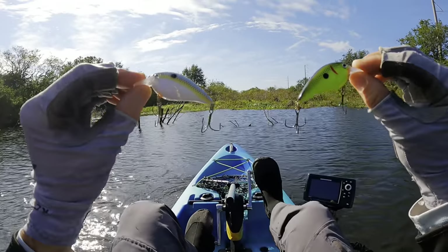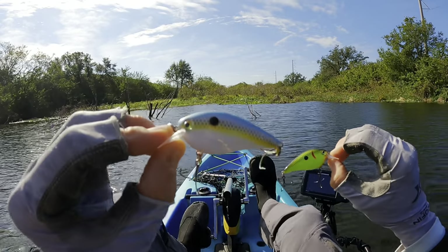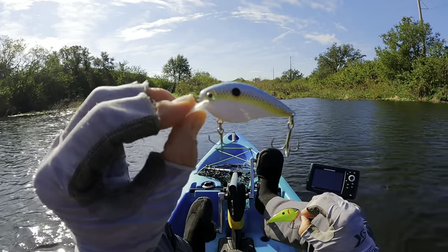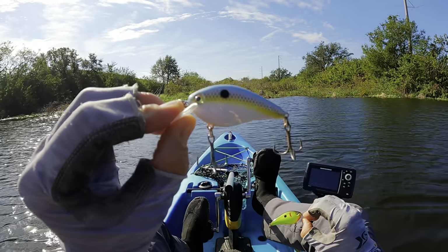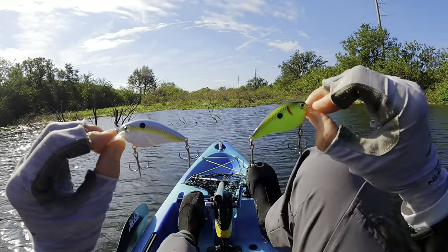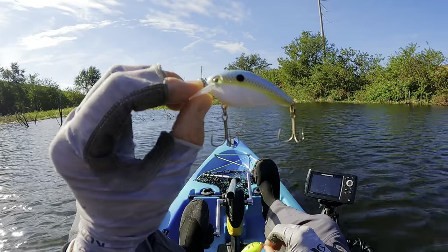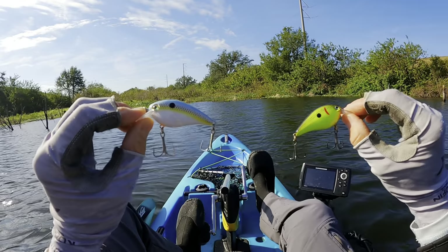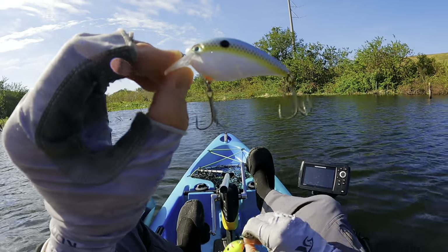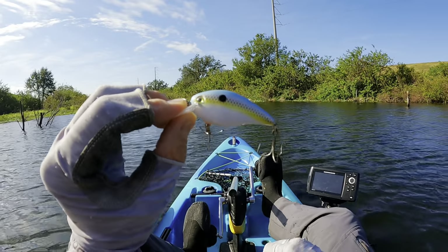I keep it very, very simple. These are the two colors I throw almost exclusively. I throw this natural sexy shad color 95% of the time. If the water clarity is below one foot, I will throw a chartreuse and black square bill. The vast majority of the time though, the bass I am targeting are targeting shad, so I throw a shad color square bill.